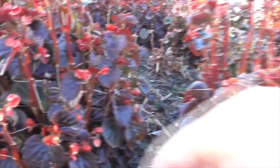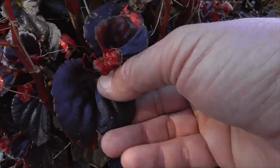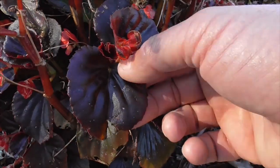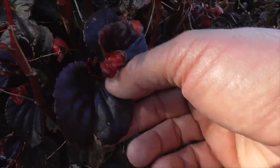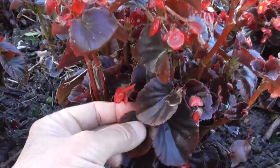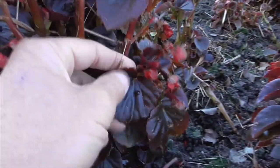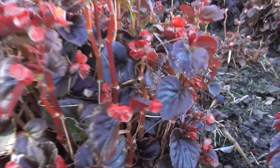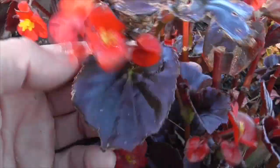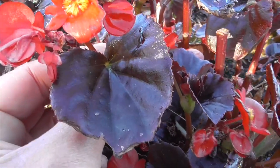The leaves here are thick, rather large, fleshy, and waxy. These are called bronze wax begonias, as opposed to the non-bronze variety. The bronze variety can be out in the sunshine and withstand the heat and direct sun a little better than the other ones.